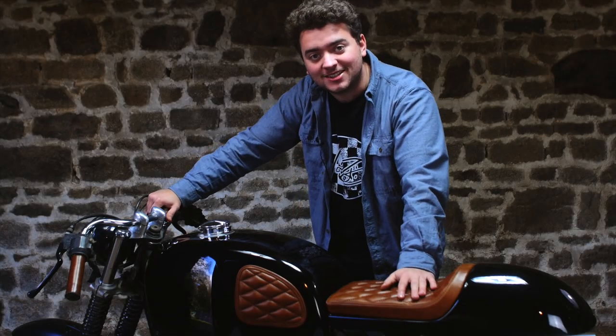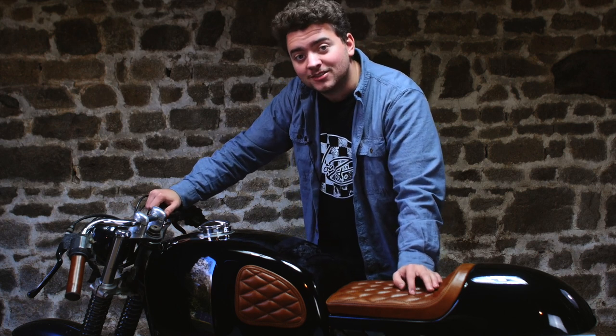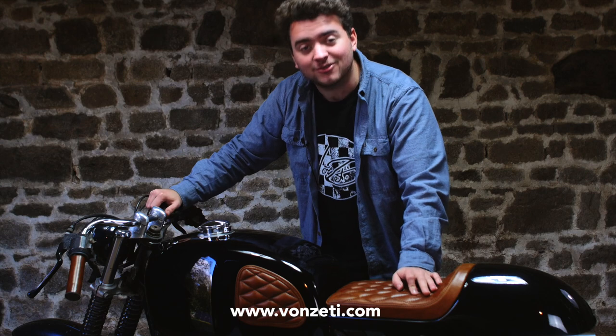I sure hope you enjoyed our very first episode of Barn Tech. Leave a comment and let us know how we did. Subscribe and hit that bell if you're on YouTube, or follow us on social media on Facebook and Instagram at Vonzetti. More importantly, keep up to date with our latest products by following www.vonzetti.com.